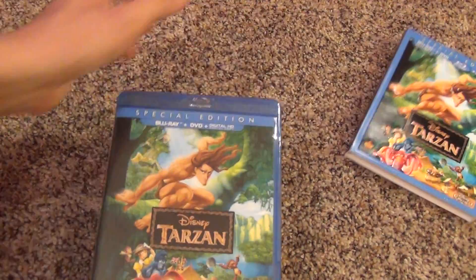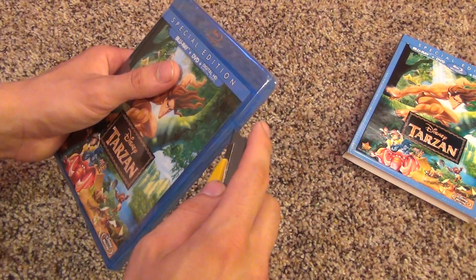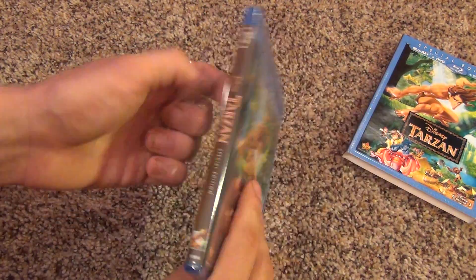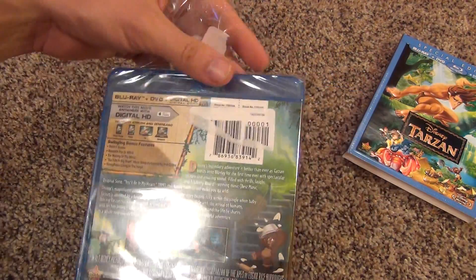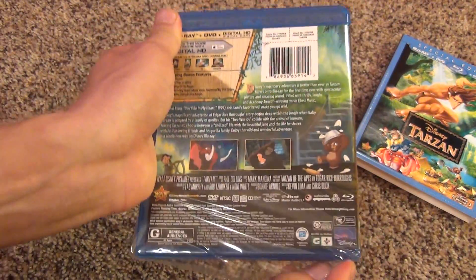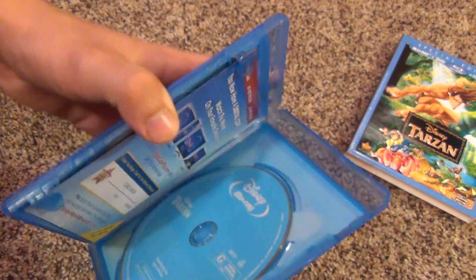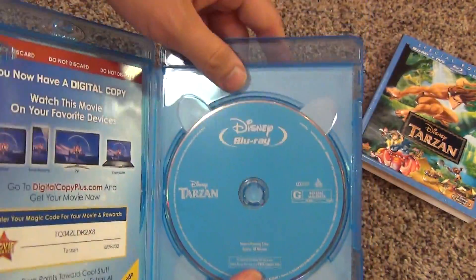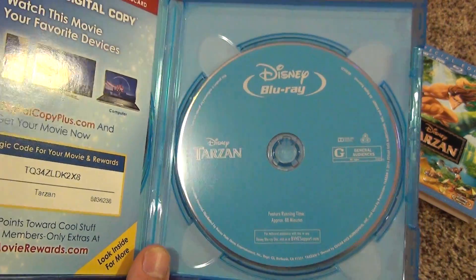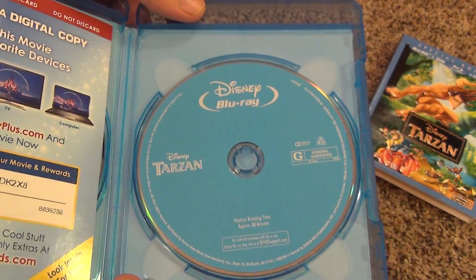It looks like a very standard Disney release, but every Disney release is usually pretty good quality. So let's open this thing up and take a look. I picked this up on the Disney Movie Club, so you can pretty much expect the same thing if you buy it in the store. Here's the Blu-ray — for some of the older Blu-ray releases they actually had some cool artwork on the disc, but they don't seem to be doing that anymore.